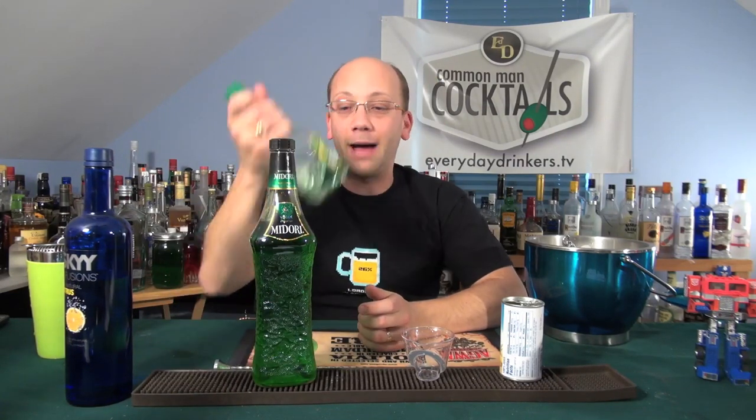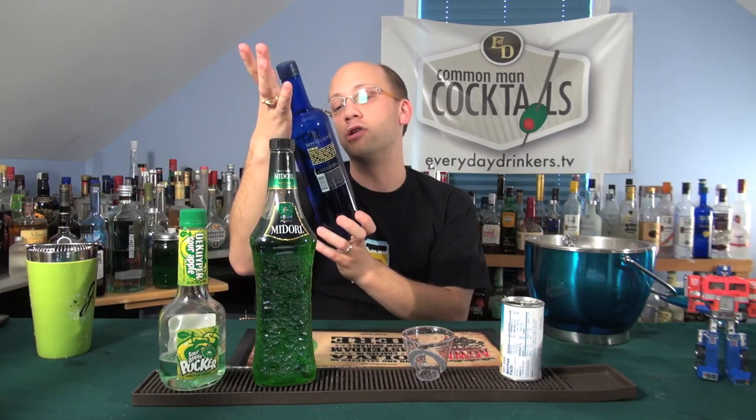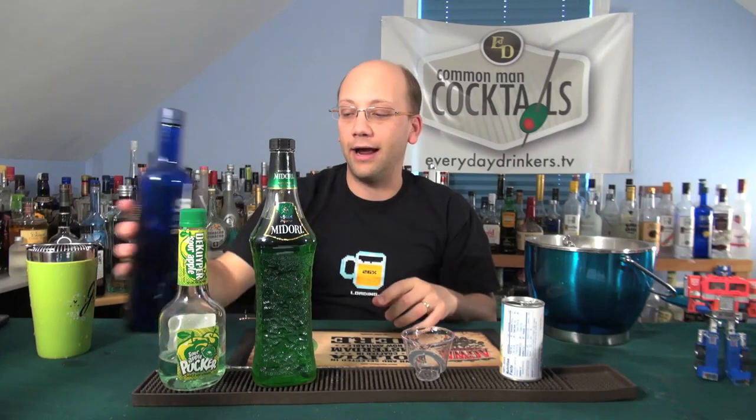We're going to use Midori, an ounce. Apple Pucker — yeah, we got an ounce. Citrus Vodka, Skyy Infusions All Natural Citrus, an ounce. And a splash of Pineapple Juice.